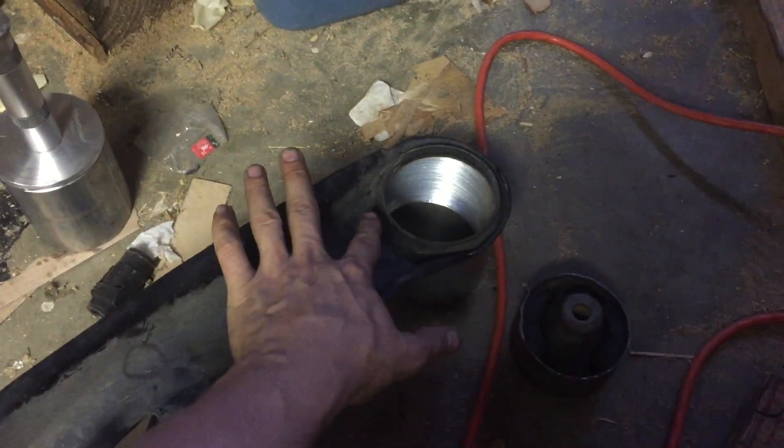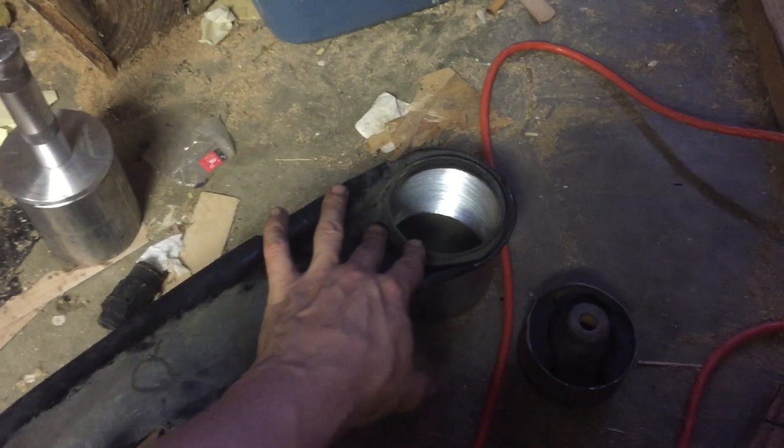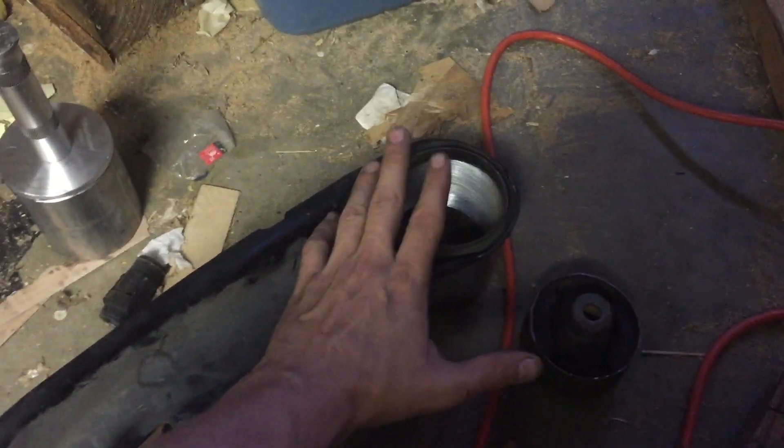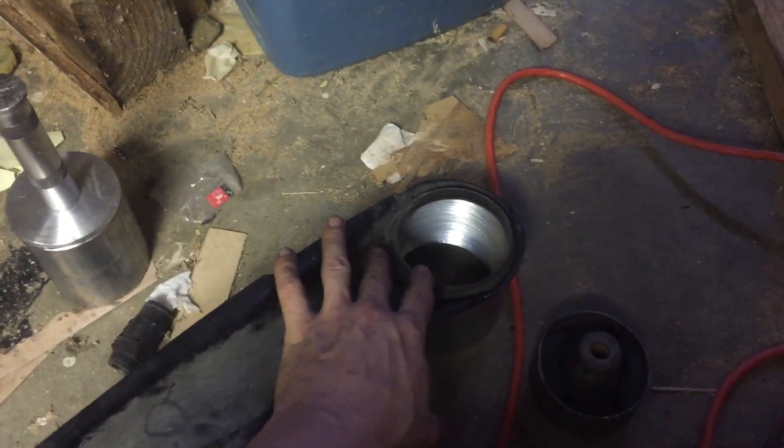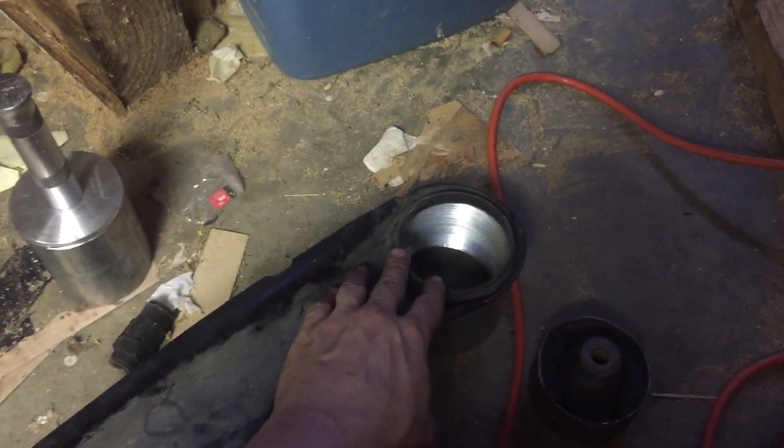You got to figure it out one thing at a time. So I took the propane torch like I showed you, and I heated this a lot more than I thought I would before it would move at all. So really heat this if you're doing it manually without a press, or it's going to be difficult.